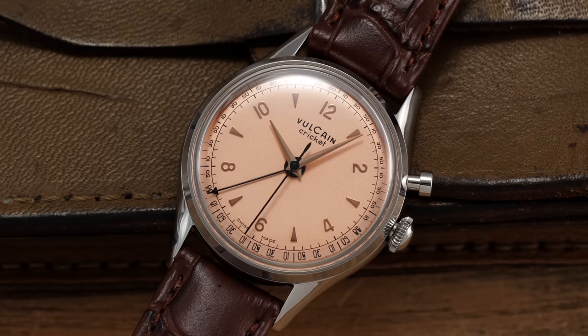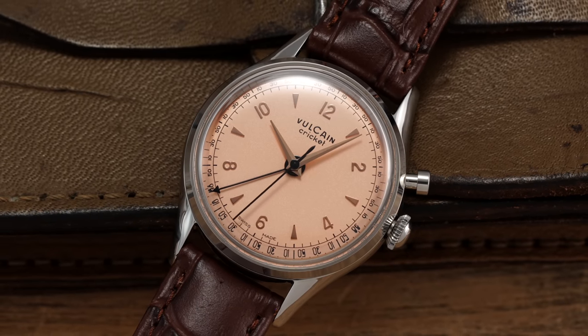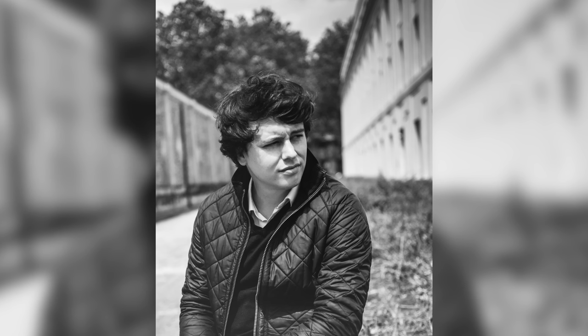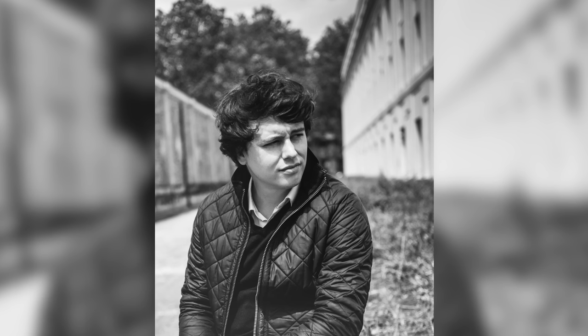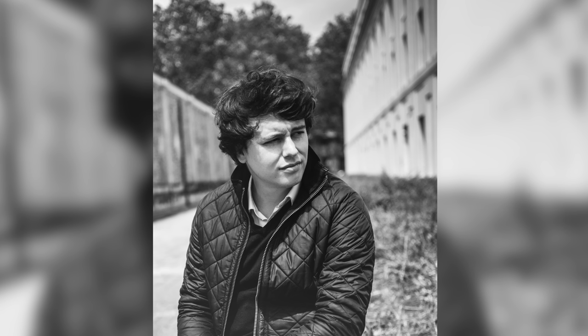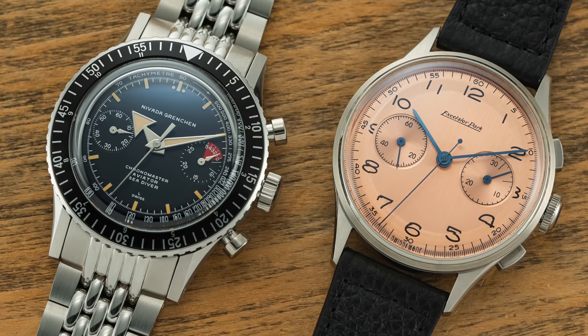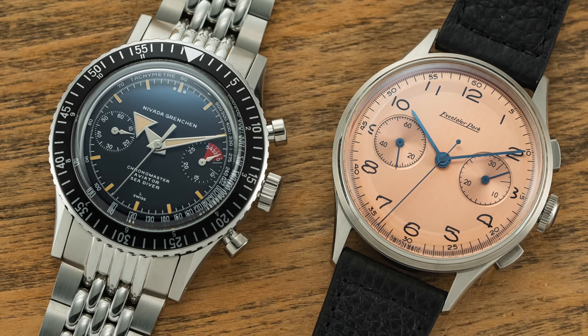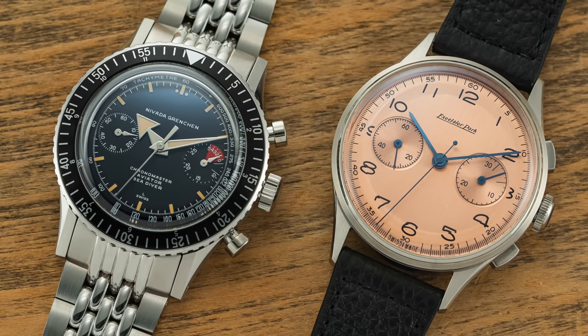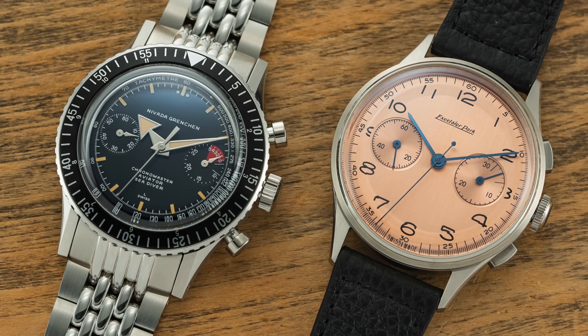Among the rapidly growing brand revival sector of the past decade, there are few that can match the success and magical touch of a young Frenchman named Guillaume Lede. With a marketing background at storied watchmaking houses like JLC, Zenith, and Gerard Perrigo, Lede ventured out on his own a few years back, successfully bringing Nevada Grenchon and Excelsior Park back from the dead — two brands that I have covered on this channel and greatly enjoy.